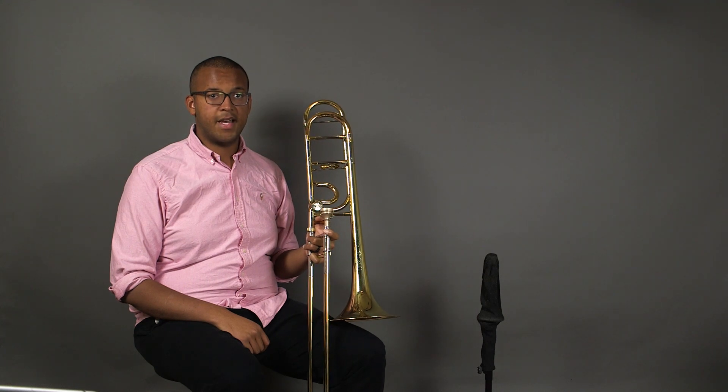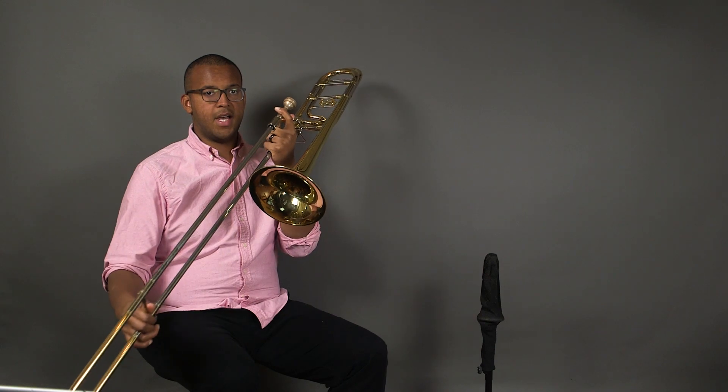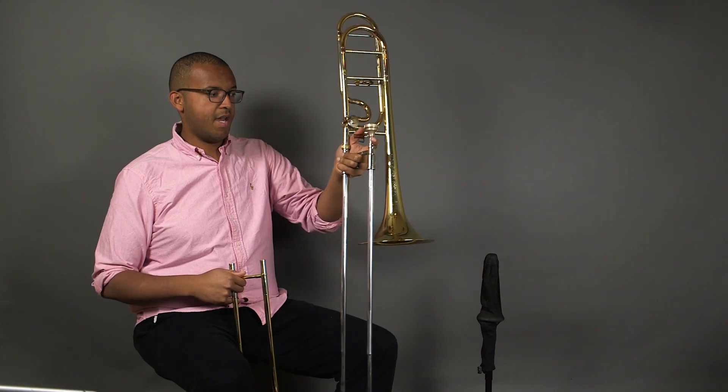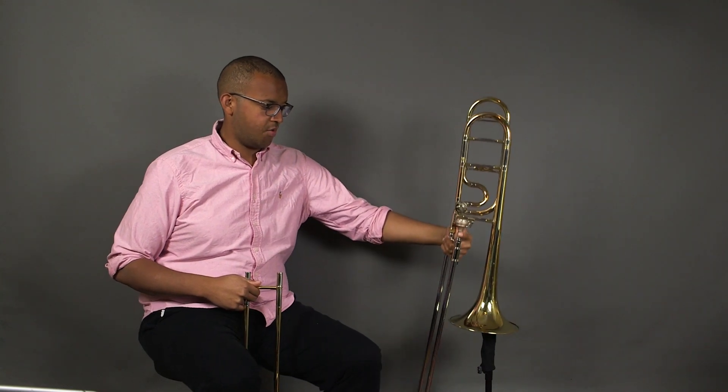The first step in getting a free-moving slide is to start with a clean slide. First, remove the outer slide and keep the inner slide somewhere safe. I like to keep mine on the bell section and place it on a trombone stand.